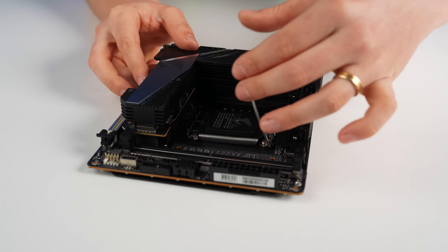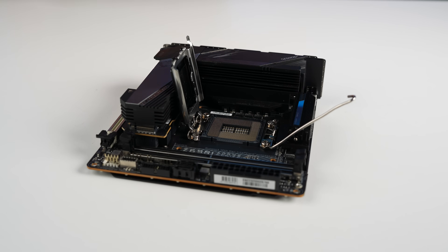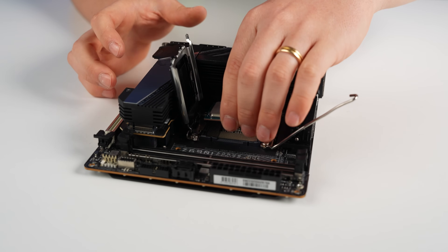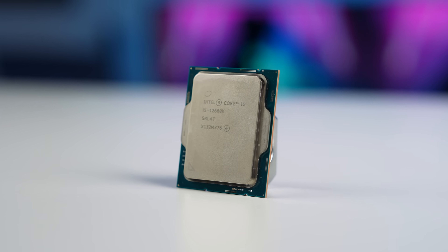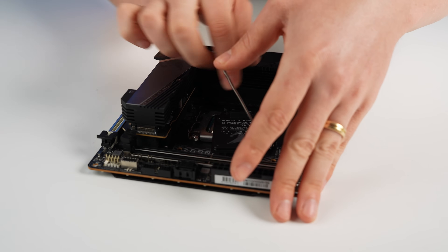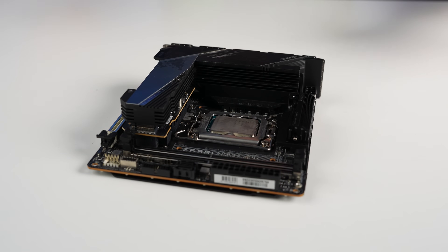The CPU we're going with today is the i5-13600K. This is a gaming PC, so we don't need a high core count, and it saves a lot of money. Most of the games we'll be playing are not CPU-heavy — it's going to require the GPU to push out those gaming frames.